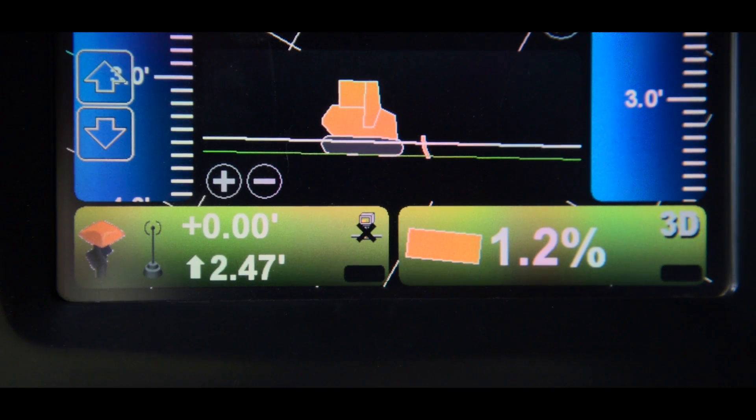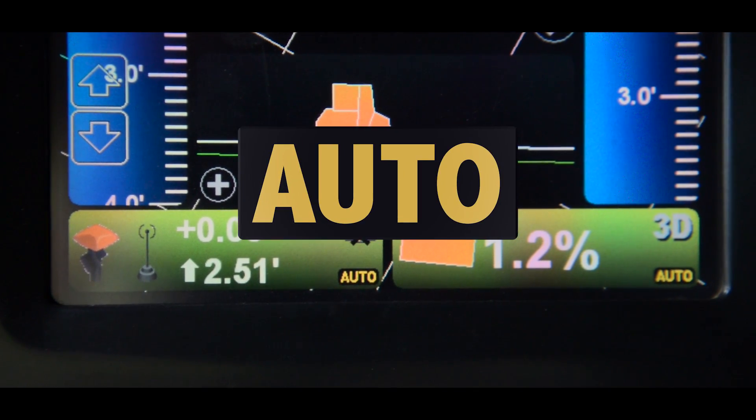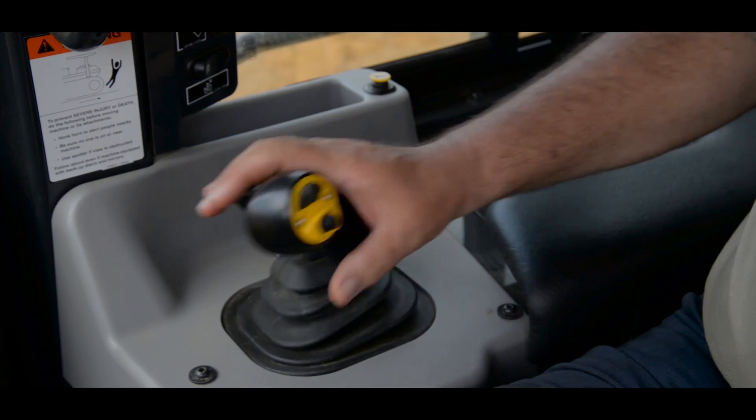At this point, you'll notice the word 'auto' come on at the bottom of the monitor. Now we're going to track the machine forward, tap the work equipment lever down and release, and automatics will engage.